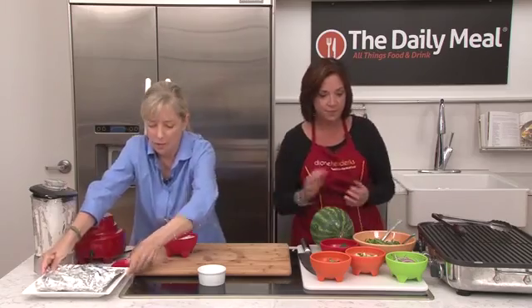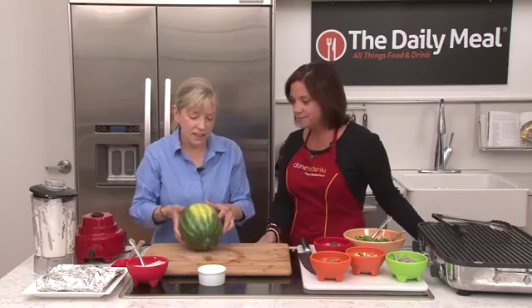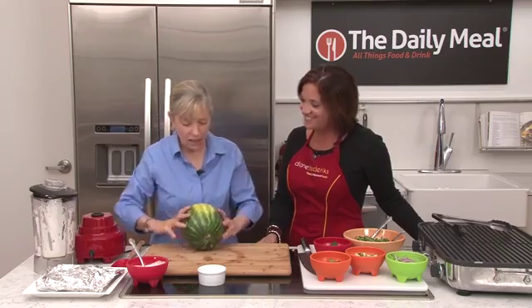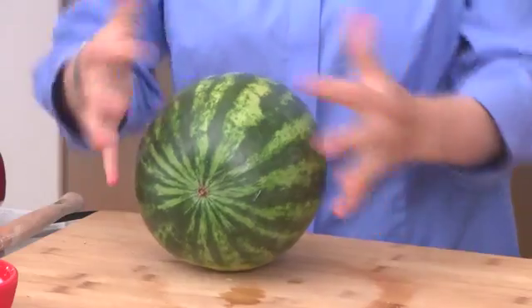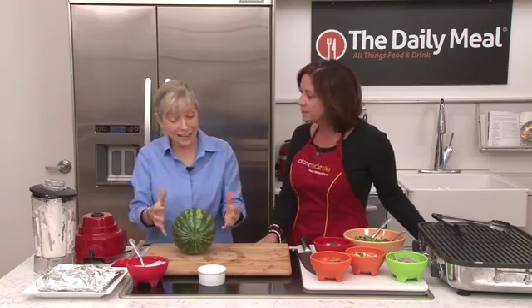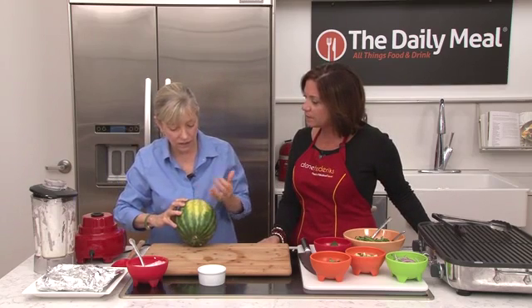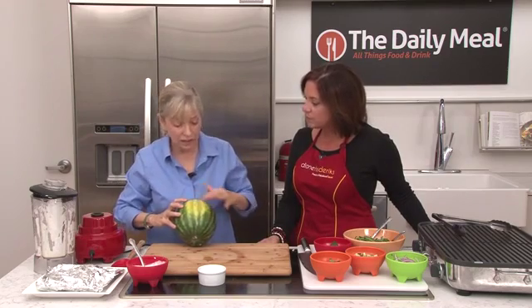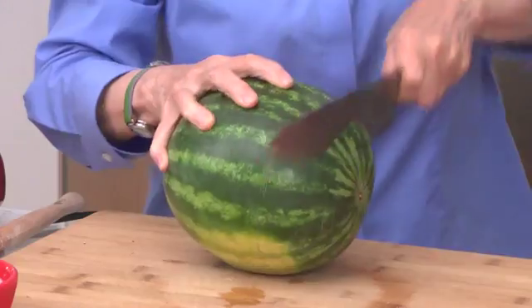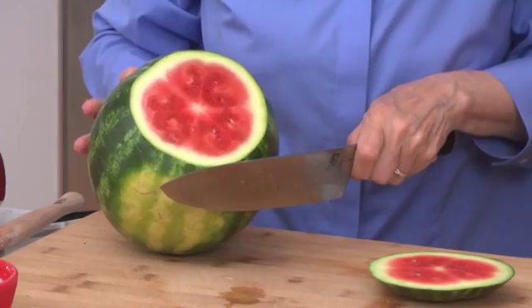I just wanted to pause for a second and talk about how to pick a watermelon. This little bowl spot on the bottom is the key part. When a watermelon grows it gets all this sunlight, and if it hasn't ripened far enough it'll be green all the way around. But as it sits and the sunlight only hits the top, the bottom — because it's not having any photosynthesis — gets first white and then yellow. I'd like this to be even yellower, which means it sat longer, which means it's more mature and better for us. The darker the color, the more nutritious.